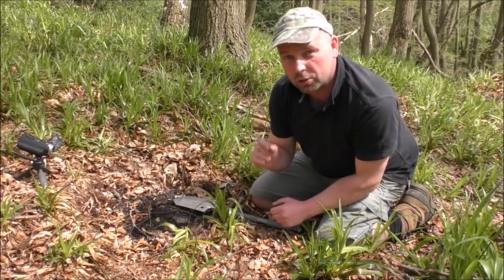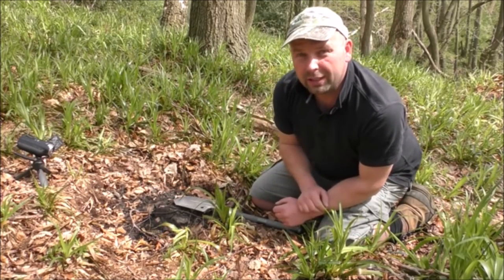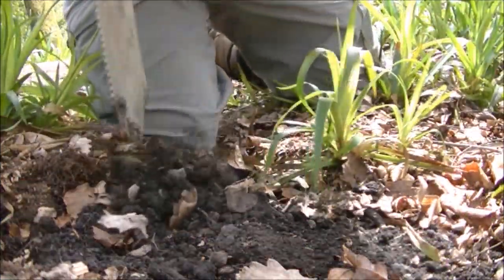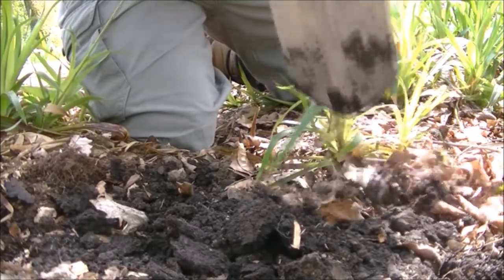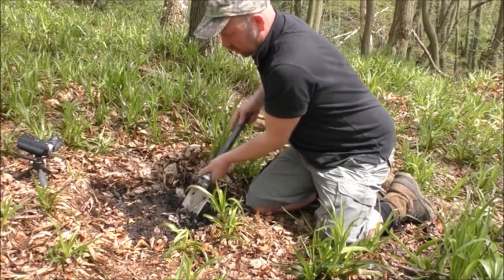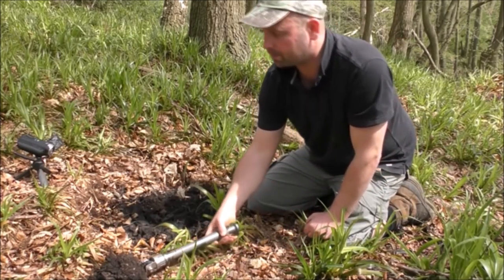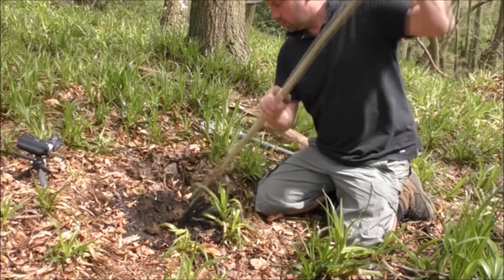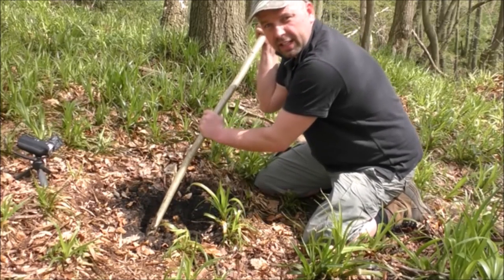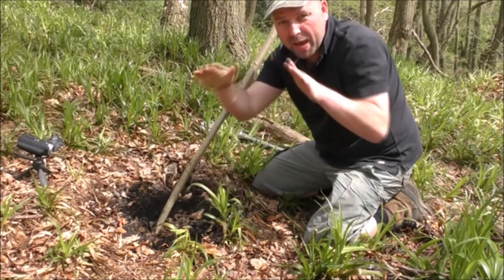It helps the wood burn a lot cleaner and it should reduce the smoke. And because the fire is going to be below ground level, anybody looking isn't going to see the characteristic glow of a campfire. I'll just start removing some of this soil and then I'll get in with a stick and do it properly. When I'm driving the stick in, I'm going in at a bit of an angle — and that's to give me the bell-shape effect.